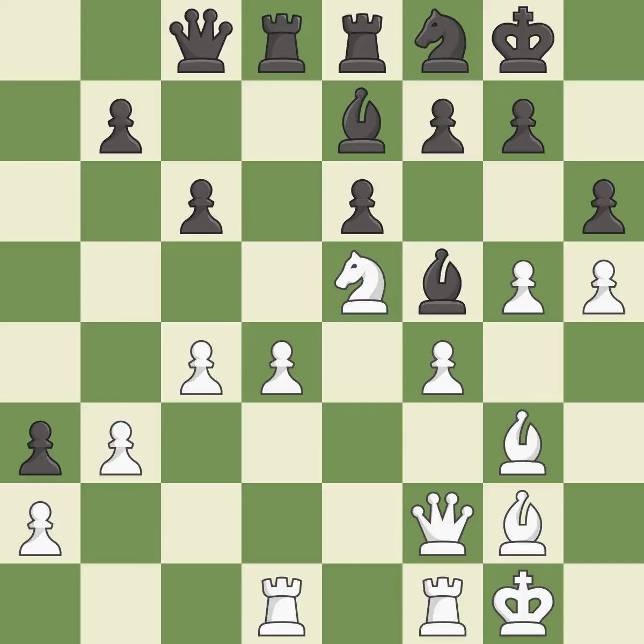The pawn is now adequately defended. This threatens to win a pawn — it is best. A sharp, back-and-forth game where both players had chances. That game was pretty competitive.